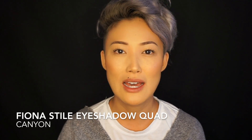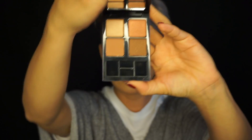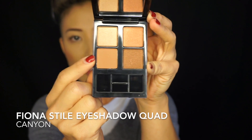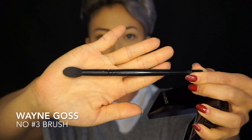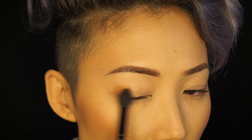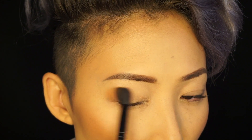I'm gonna pair this look with the Fiona Style palette in Canyon. What I'm gonna start with is my transition color. I'm gonna use this shade right here for my transition shade. I'm going to use the number three brush from Wayne Goss. Fiona's shadows are super pigmented, which I absolutely love, so a little can go a long way.